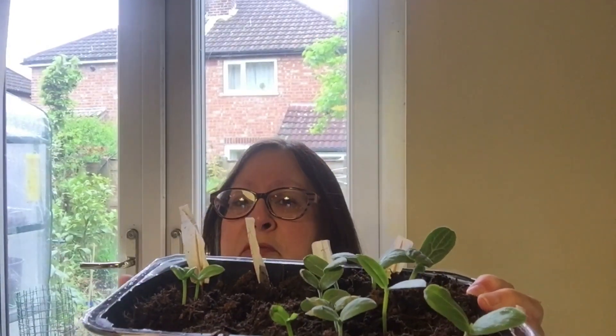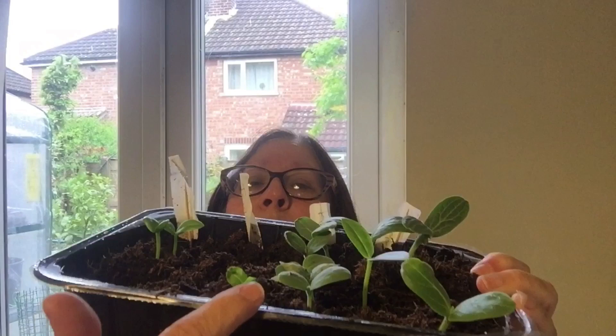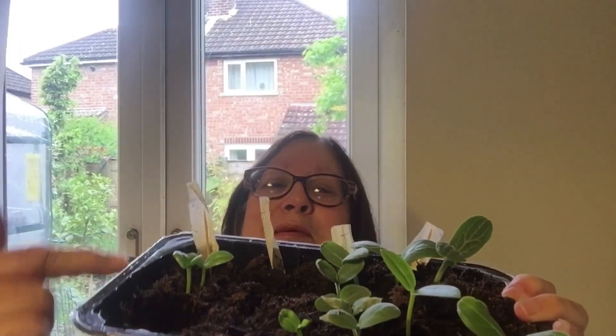I had them on the windowsill in the front living room and there is a radiator below that windowsill, so they got some warmth from that. And there's another one there that sort of strayed from its row. The Malabar spinach is Puyshag. So that's three of those - I think there were a couple more but I'm not sure what's happened to those.